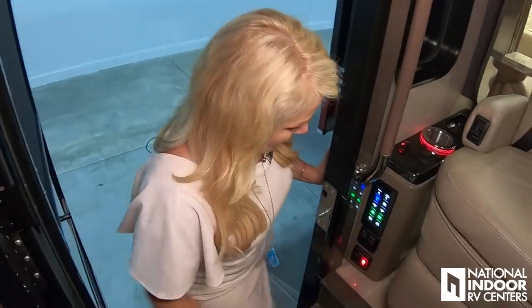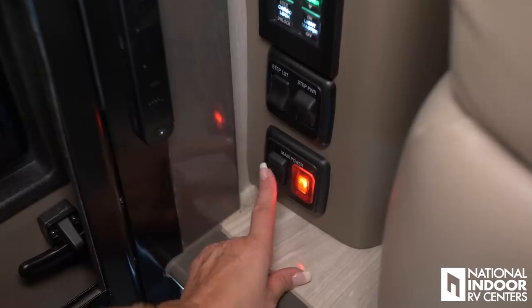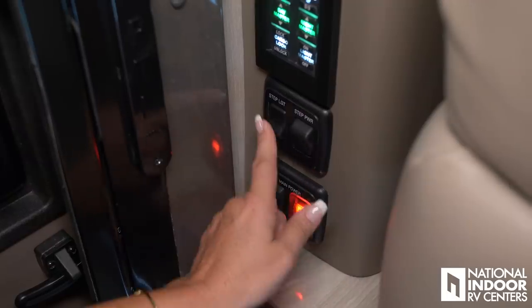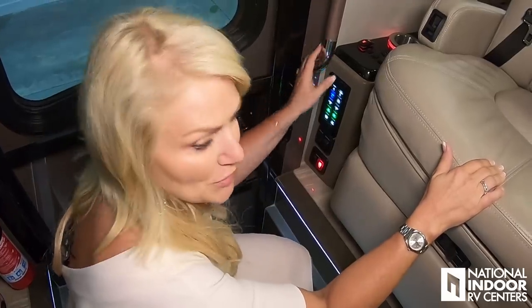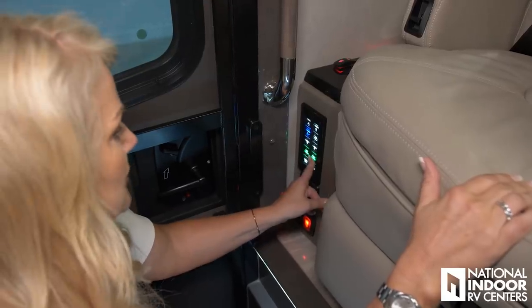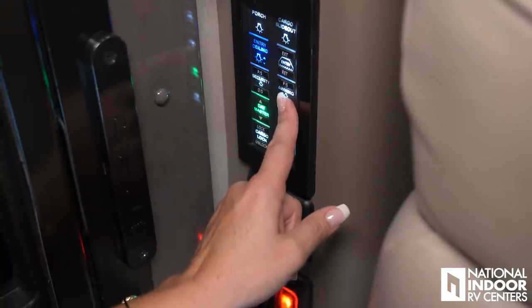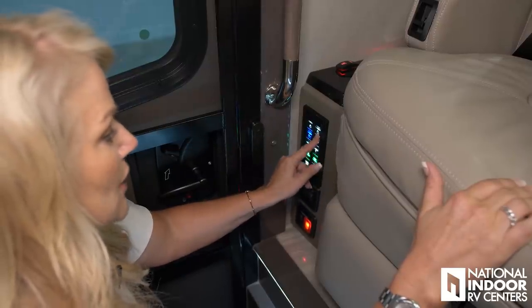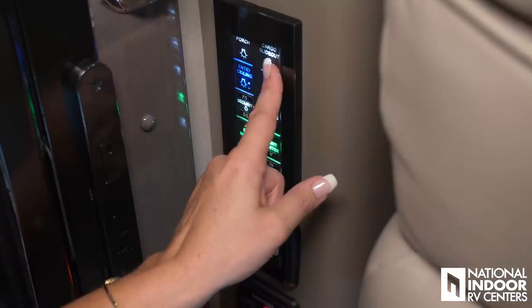As I come into the Cornerstone, there are a few great features I want to point out. First, they have really nice grab bars — as you're coming in or exiting the coach you have something firm to hold on to. Then here we have the main power cutoff, right when you get to the coach. You also have the step power — once you're in the campground, you don't want your steps going in and out needlessly. Then you have the step light. We have our day and night master shade buttons, our awnings, security lights, entry light, entry awning, and our cargo slide out lights and your porch light.